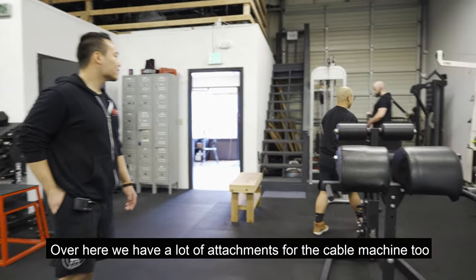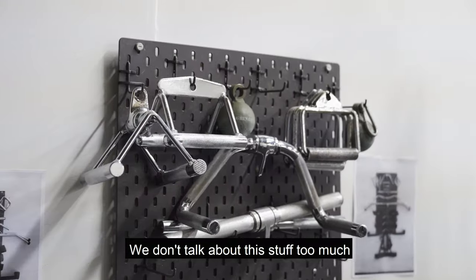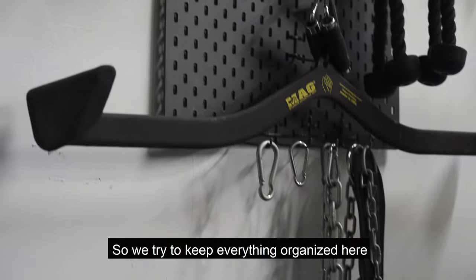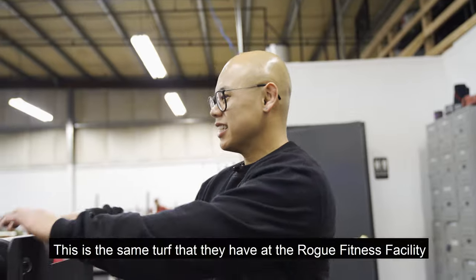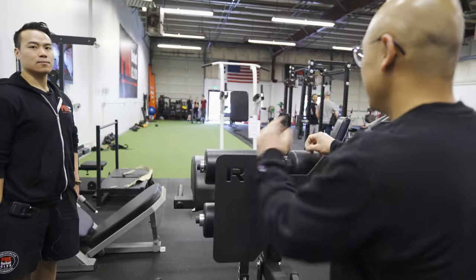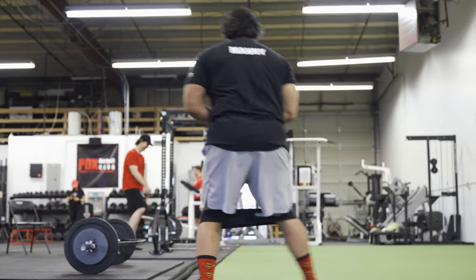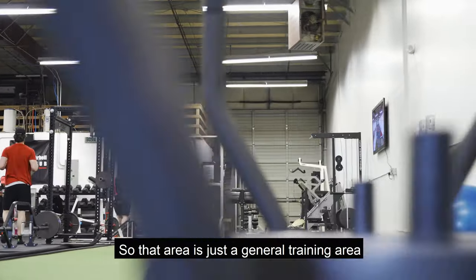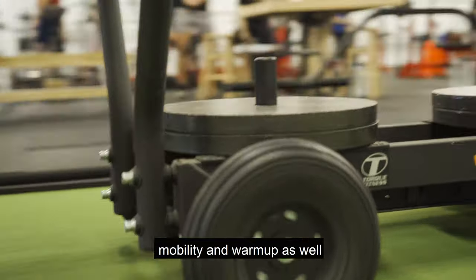Over here we have a lot of attachments for the cable machine — the mad grips are one of the favorites. We try to keep everything organized. We have the turf over here, the same turf they have at the Rogue Fitness facility. It's padded a little bit, about 52 feet long by 15 feet wide. That area is for general training, mobility, and warm-up as well.